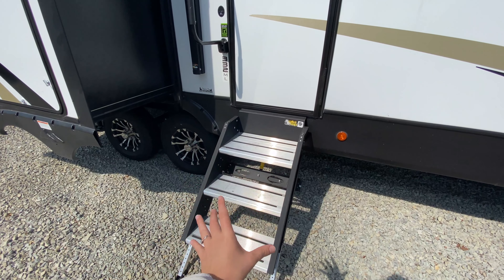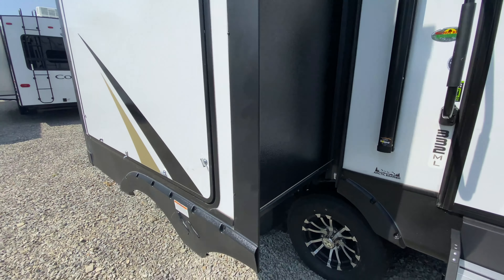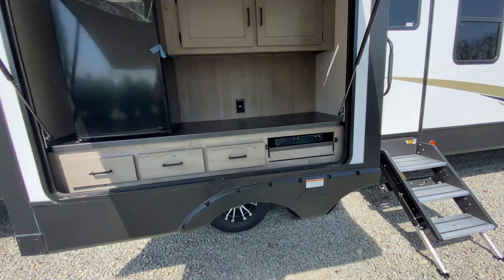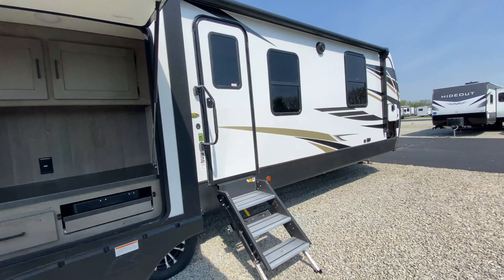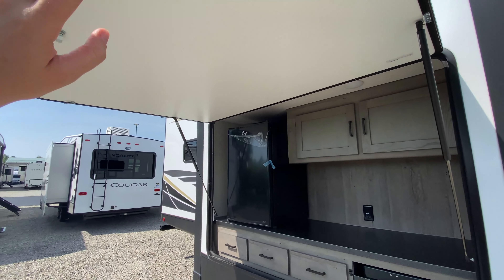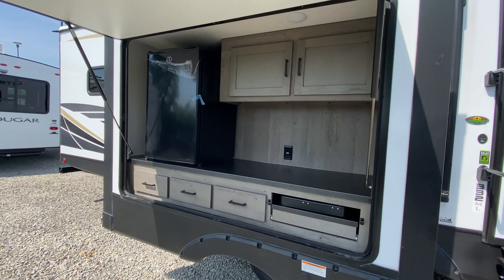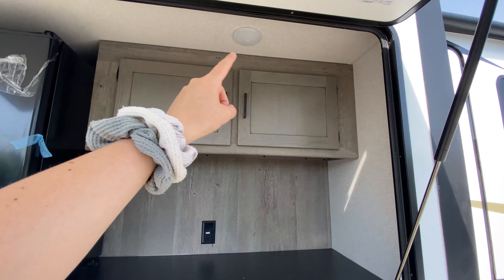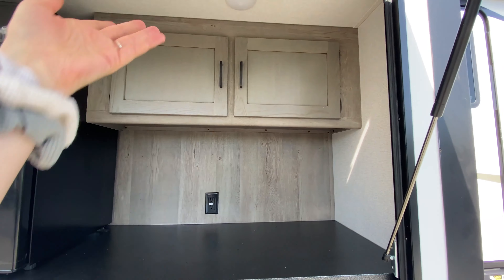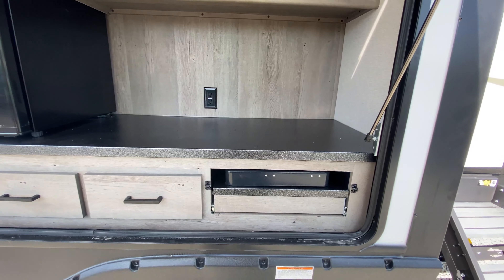Solid steps at your main entrance, nice and sturdy, plus a helper handle for extra support. And then you have an outside kitchen. Even though your awning ends at the slide out, the fact that this door is really tall means it can be used as another awning while you are cooking. There's also a light, so if it happens to be darker outside you can still have a fun grilling night out here.